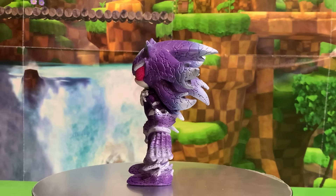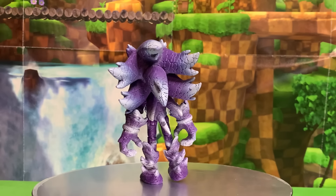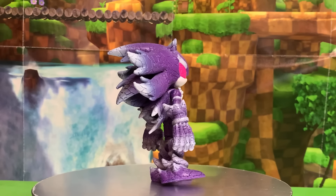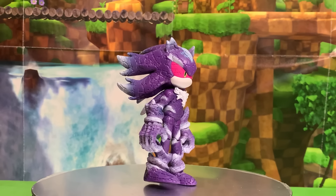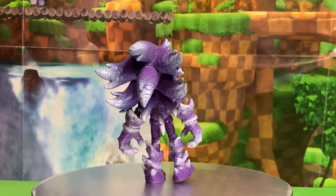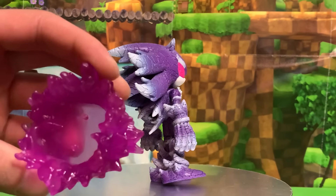I am seriously impressed with how much effort Jakks Pacific put into the sculpt of this figure. I also appreciate that he appears to have somewhat normal looking feet, as the plush just kind of has these little nubs for feet, which may be accurate for the character. However, as far as action figures go, having little knobs for feet doesn't work too well.